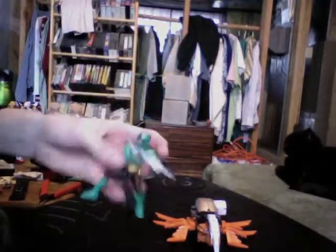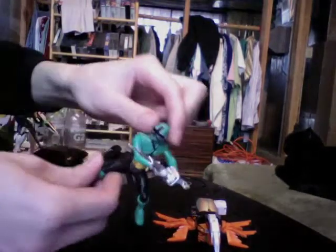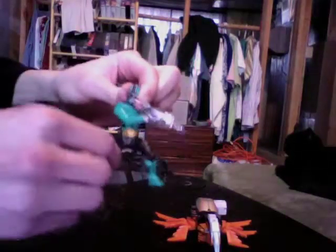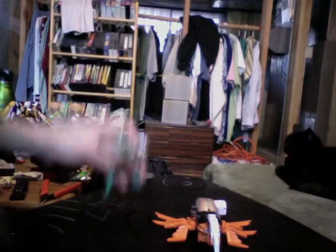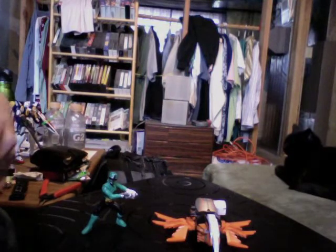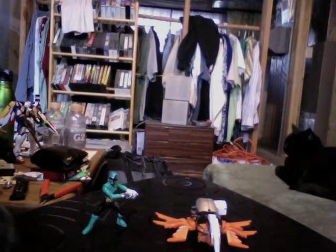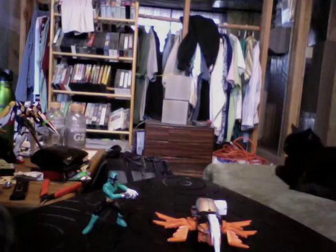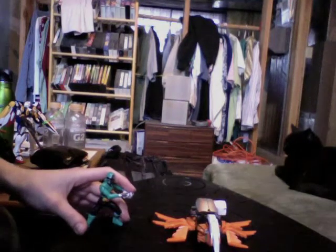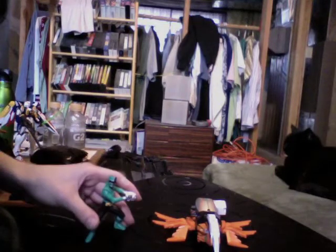In the Mega Ranger mode that they've introduced for the Samurai line, the green figure really doesn't do anything except move his head, but you're not getting it for him. The other sets are the Tiger Zord with the Red Ranger, which is already out, and the Swordfish with the Blue Ranger will be coming out soon. They have also just announced the Squid with Gold Ranger.